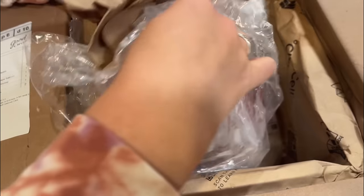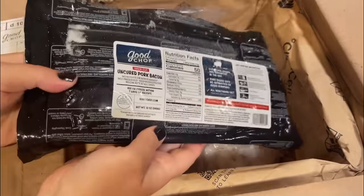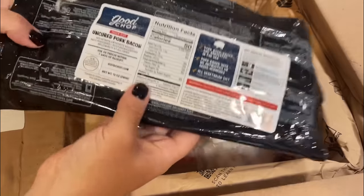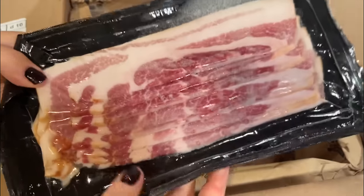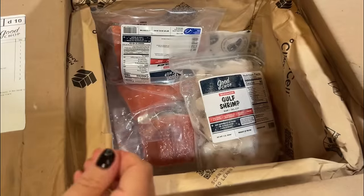So what I'm opening here is the $99 package, and you can get so much meat for this price. When I go to the butcher alone, it's always $99. So this is multiple days and really like a month's worth of meat that I can keep in my freezer and then pull out for these meals.